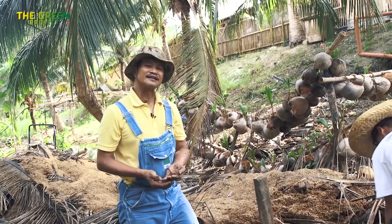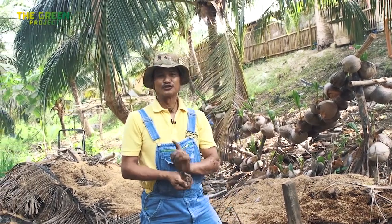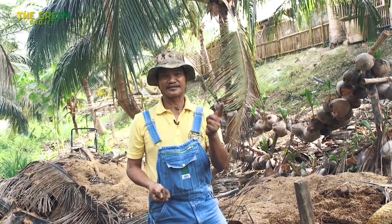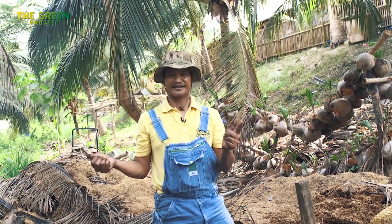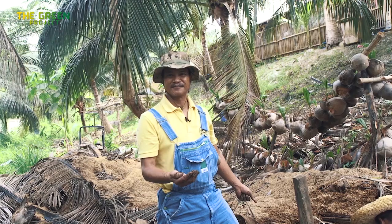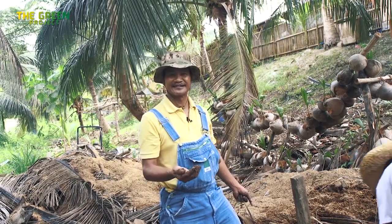Worm farming doesn't have to be complicated, doesn't have to be expensive. Two things we have to remember: they like to have some moisture, and they want to have food — not too hot, and not too wet. And you will have worms crawling all over your compost. Worm farming is an important part of organic gardening.